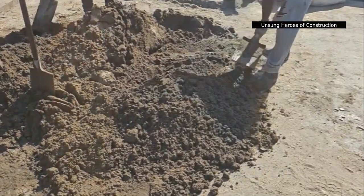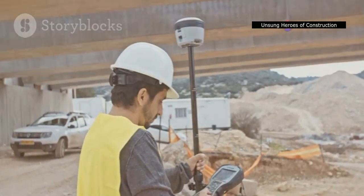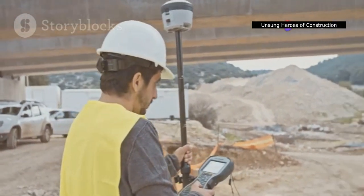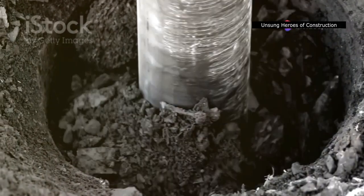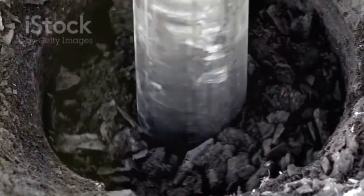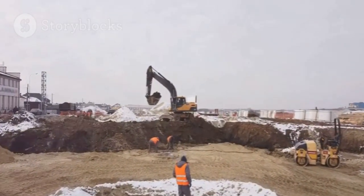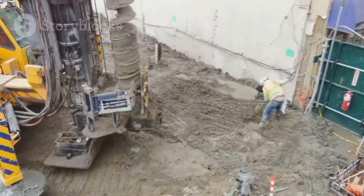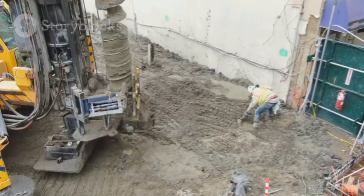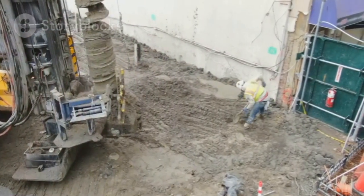The next time you walk by a construction site, take a moment to appreciate the soldier piles silently standing guard. These unassuming yet essential elements play a vital role in shaping our built environment. They allow us to dig deeper, build higher, and create the structures that define our modern world. So let's give a salute to the soldier piles — the unsung heroes of construction, ensuring safety and enabling progress, one excavation at a time.